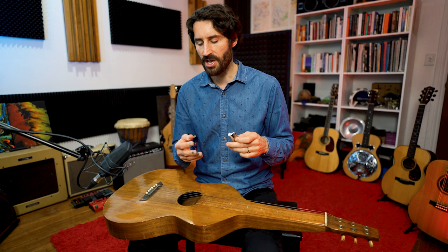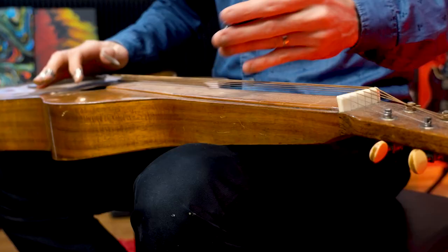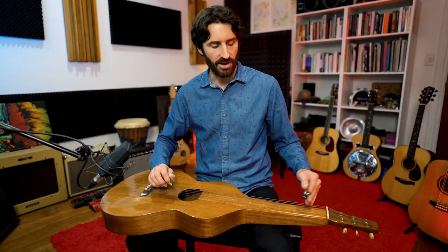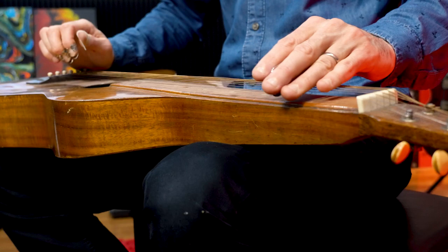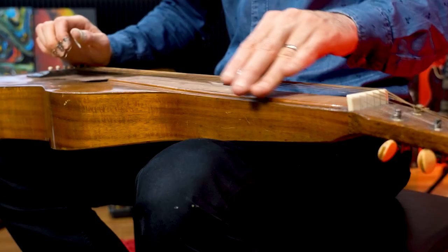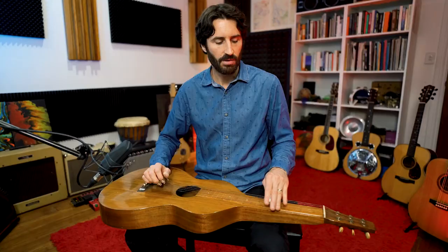A slide guitar is played very differently to a normal guitar. You might notice I've got finger picks on, and I'm also playing with a metal bar. The action of a slide guitar is quite high — the strings never actually touch the fretboard. The way the notes are created is by this metal bar sliding up and down the neck, stopping over those bar markings, so you get this incredible microtonal sound.